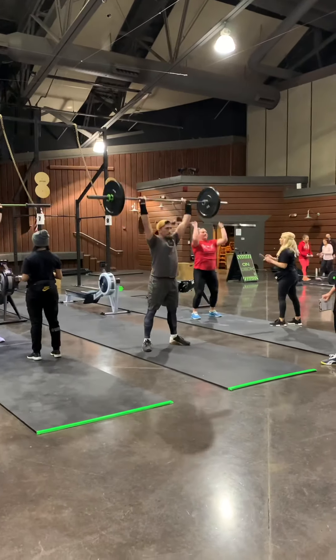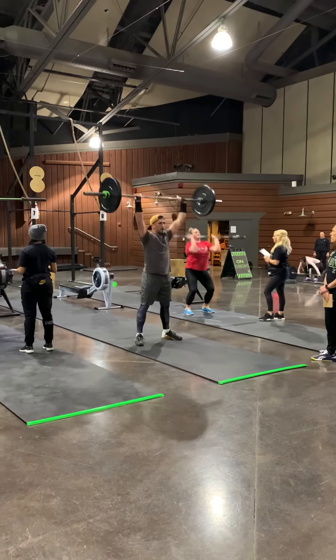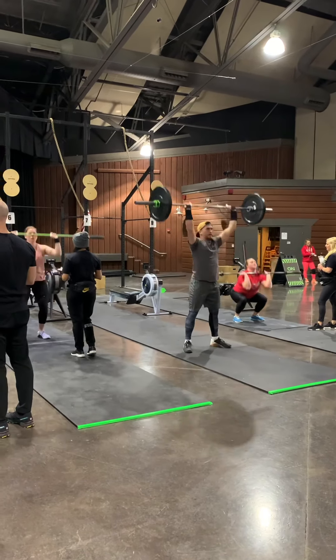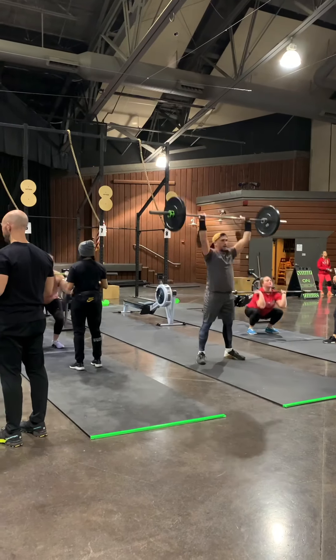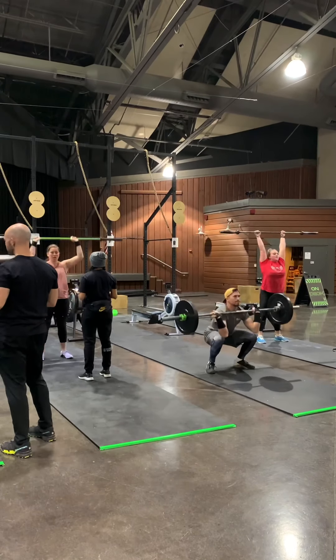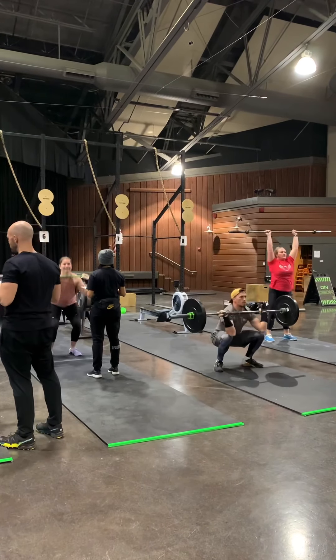So this workout, Flying Flat, is three rounds of three different barbell movements. It starts with 15 reps of the barbell movement, then 10 burpees over the bar, and then five muscle-ups for me. Other intermediate athletes do 15 pull-ups, but I chose to do five muscle-ups.